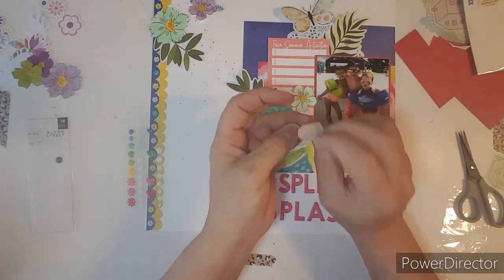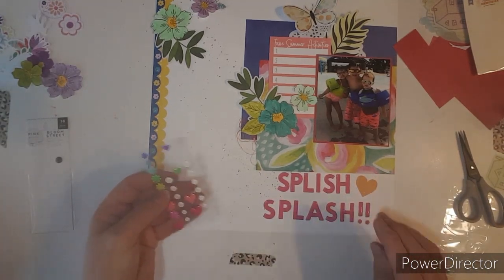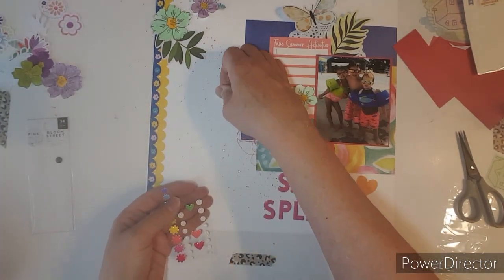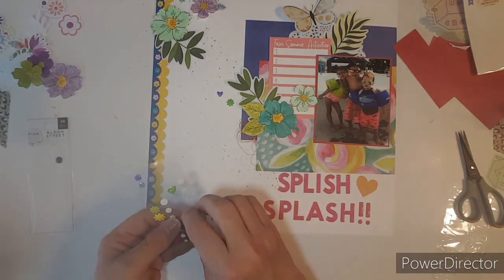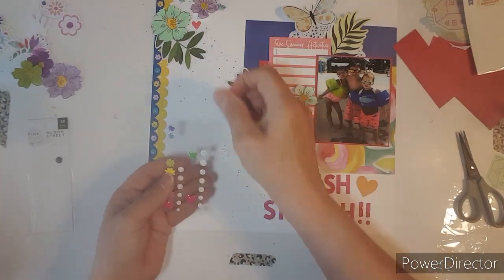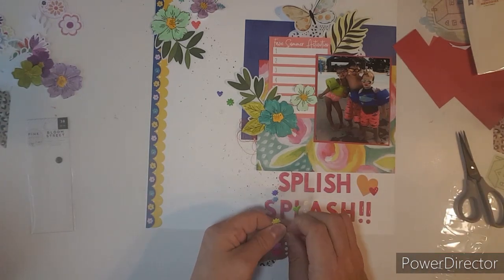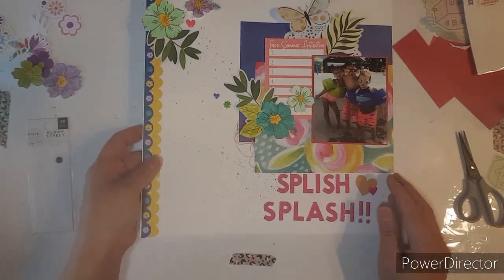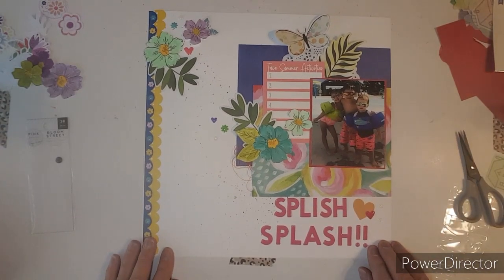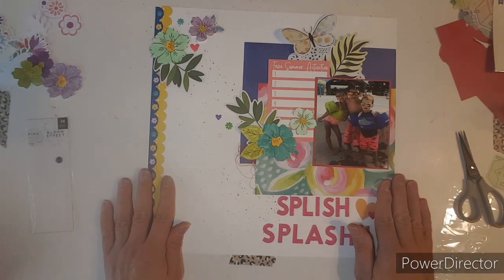I do have these vellum hearts and I think I will add one right over here, and then add some enamel dots, just some colors, and then some white dots. I need something over here — maybe this heart. Alright, beautiful. That came together quick for me. That's good. I want to thank you guys so much for coming to watch my channel. Please don't forget to check out all my lovely friends down below and see what they are doing today. See you later, bye bye.